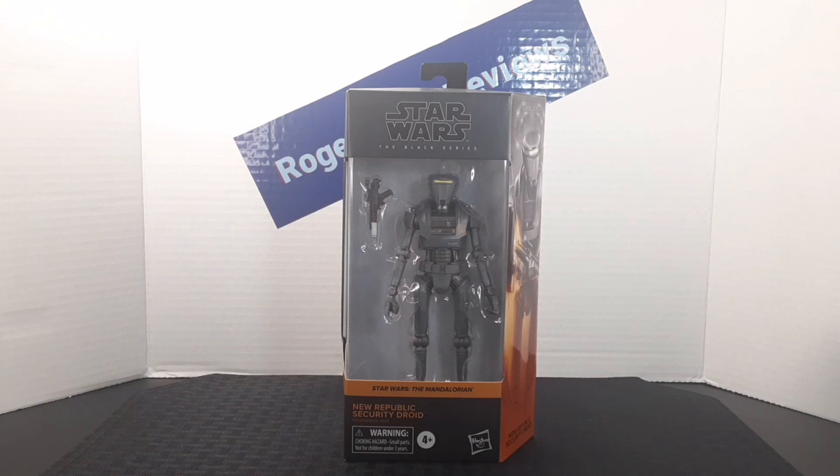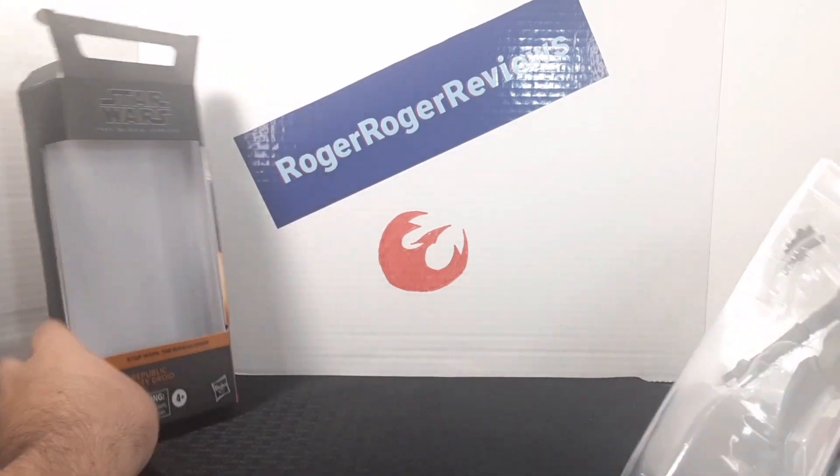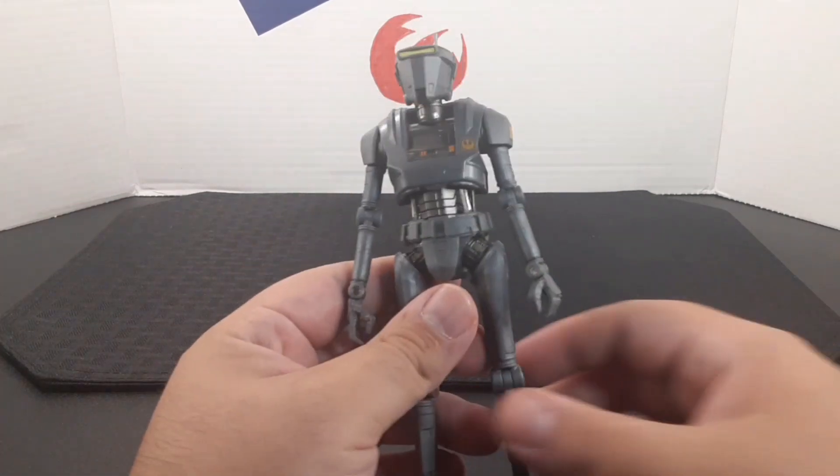I'm going to take him out of the plastic and see what's inside. Here he is out of the box.